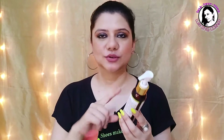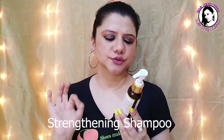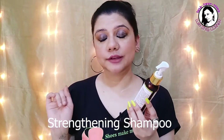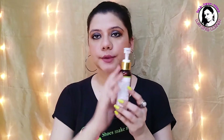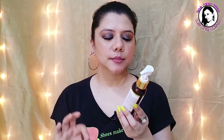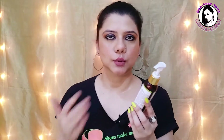So the full name of this product is Good Vibes Amla Shikakai Strengthening Shampoo, and it is a No Paraben and Cruelty Free product. This is basically a shampoo from the Good Vibes brand, and they have a lot of products that are No Paraben and Cruelty Free — this is one of them.